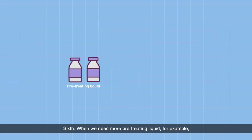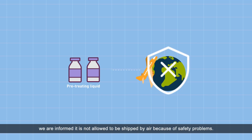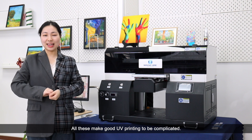Sixth, when we need more pretreating liquid urgently, it is not easy for us to find good pretreating liquid locally due to shipping and safety restrictions. All this makes good UV printing complicated.